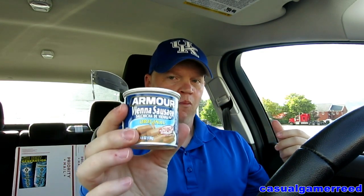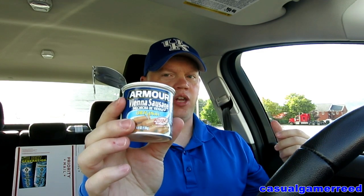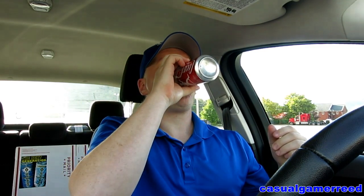I truly recommend that if you've never had Vienna sausages, you go for it — they're awesome. Of course, we have to drink a sip of our Coca-Cola. I give the Armour Vienna sausages a perfect score of five out of five, people. They are absolutely wonderful. They are America's favorite Vienna sausage, and they're great.